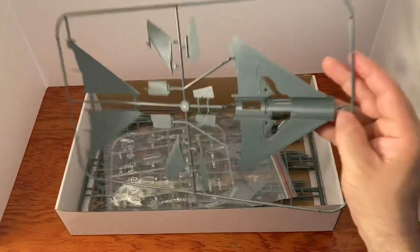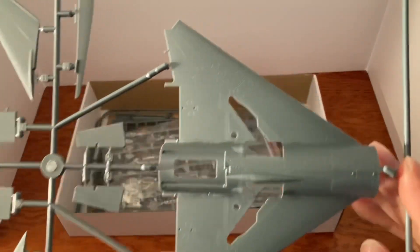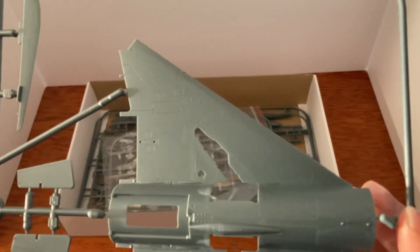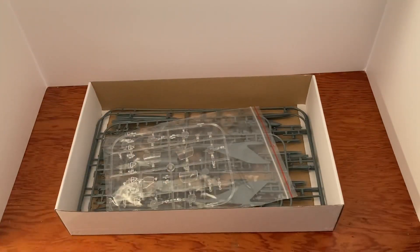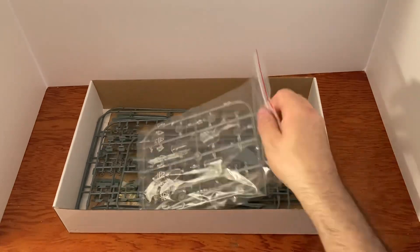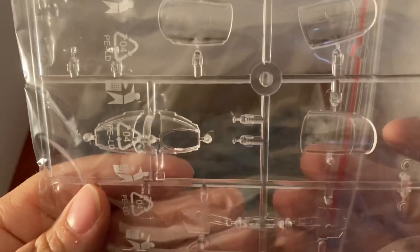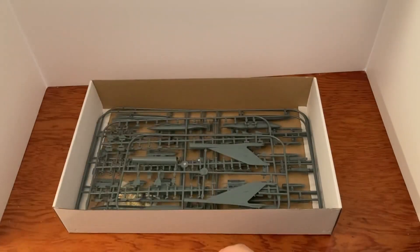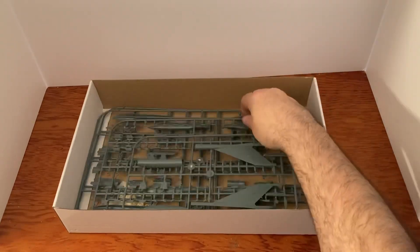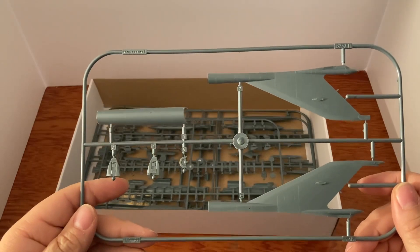We've got some wings here — the inside and the outside, with some detail there. This is a 1/48 scale plane once again. There's our canopy and there's our control panel. That looks really nice. A lot of clear parts. There's the back — looks pretty good.